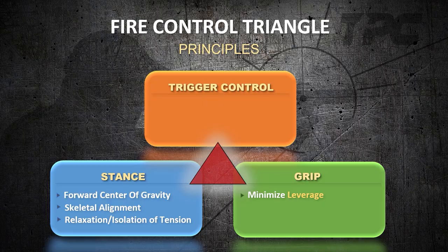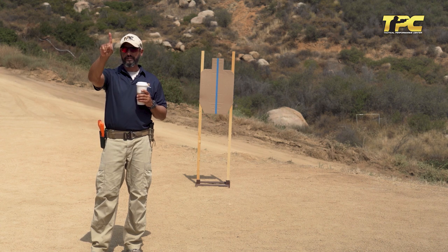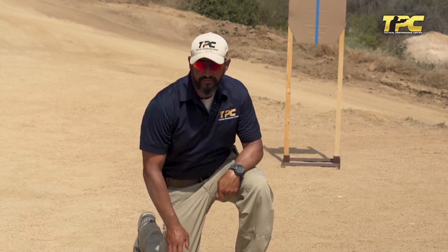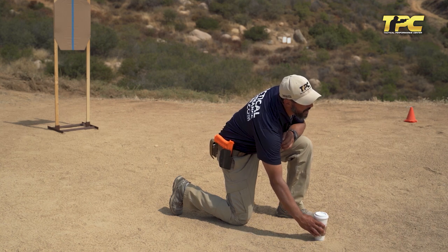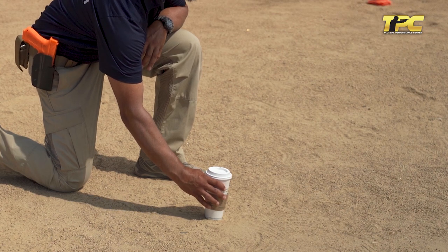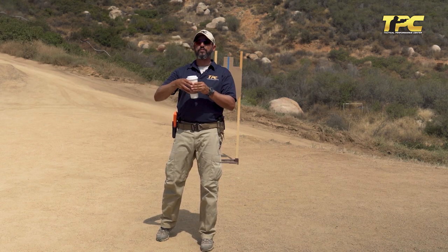The second principle of the grip is to maximize friction over the gun. There are four ways to create friction. The first method is just pressure. Imagine I have a cup of coffee — it's very important, coffee is life. If I have my cup of coffee and I want to pick it up, I position my fingers. What I need to do to lift that cup is apply pressure. Pressure means friction. Of course, more pressure means more friction.